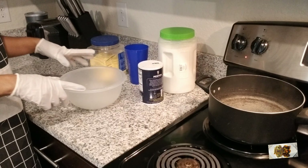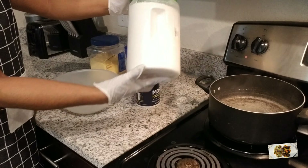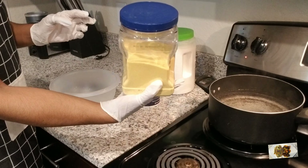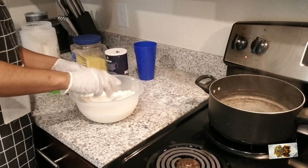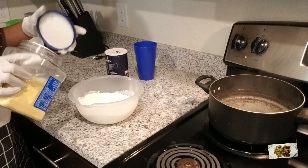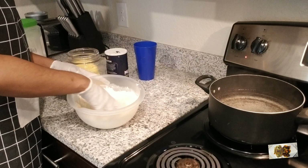We're going to start on the food section right now. Ingredients: salt, flour, some water, and cornmeal. The amount of flour you use depends on the amount of persons you're feeding. How you want your dumpling determines the amount of cornmeal you put in.